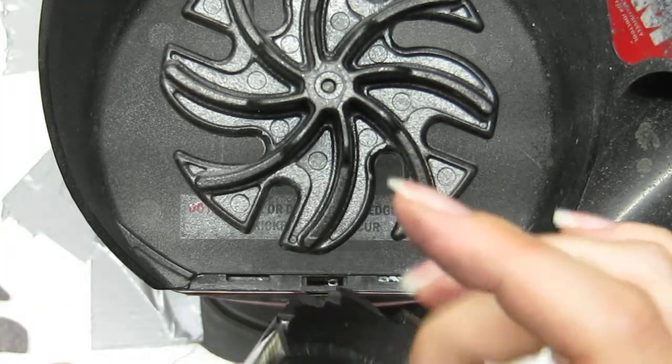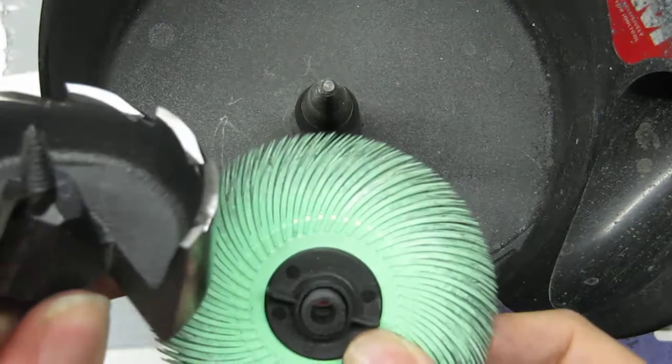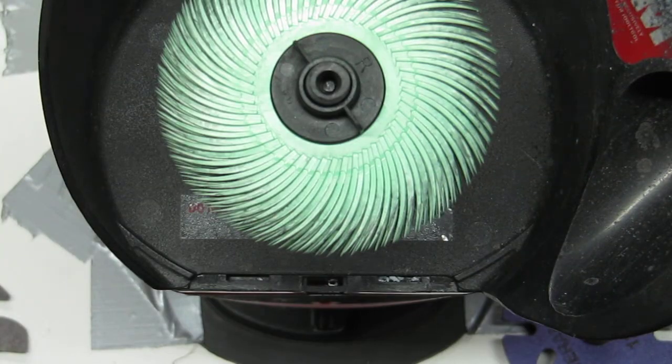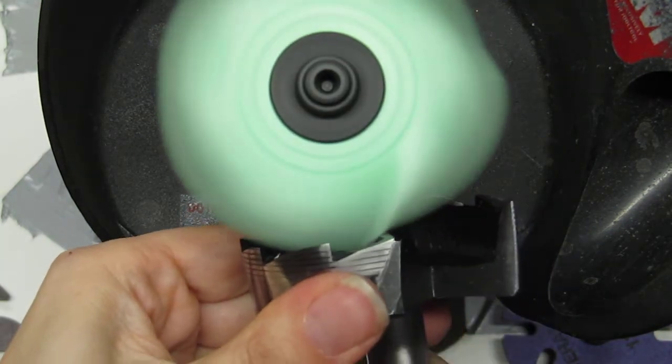Now it's nice and sharp, however I have a burr at the end. To take this burr off, we simply use our one-micron polishing wheel. This will remove the burr without killing the sharp edge that you just created, so I'll go up and just polish it.